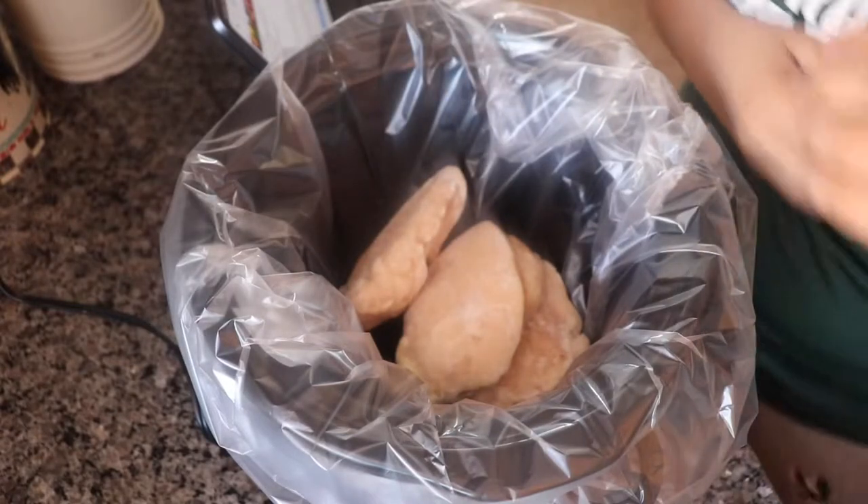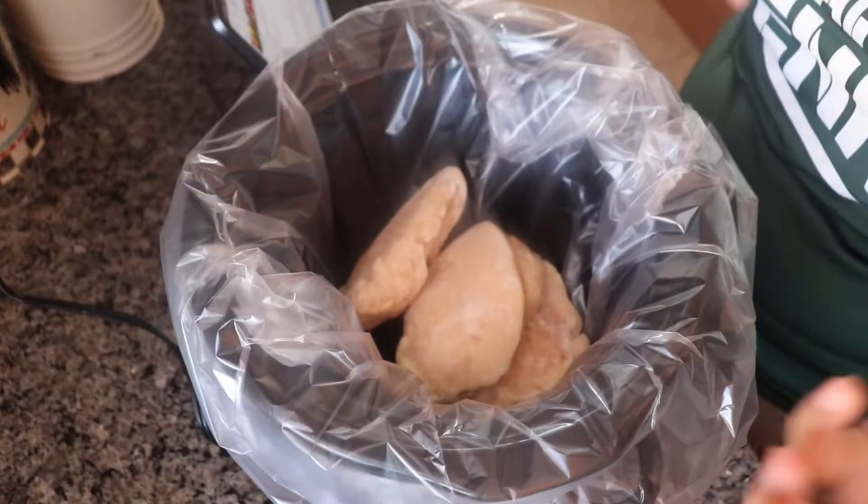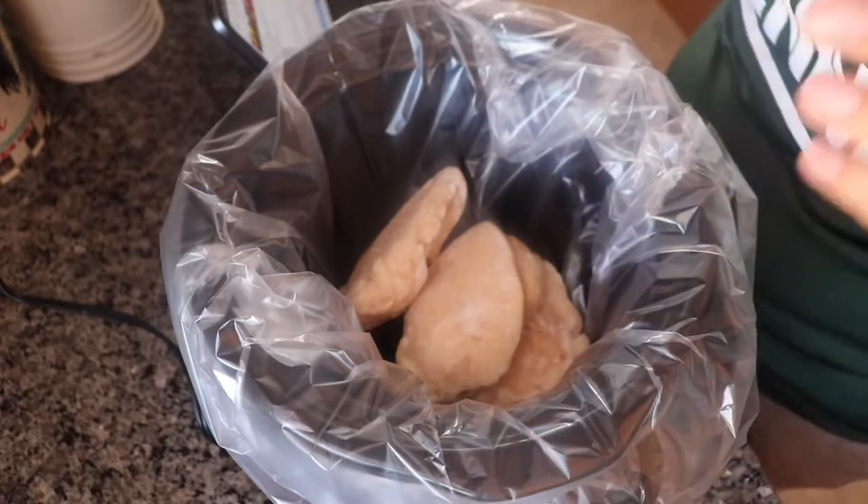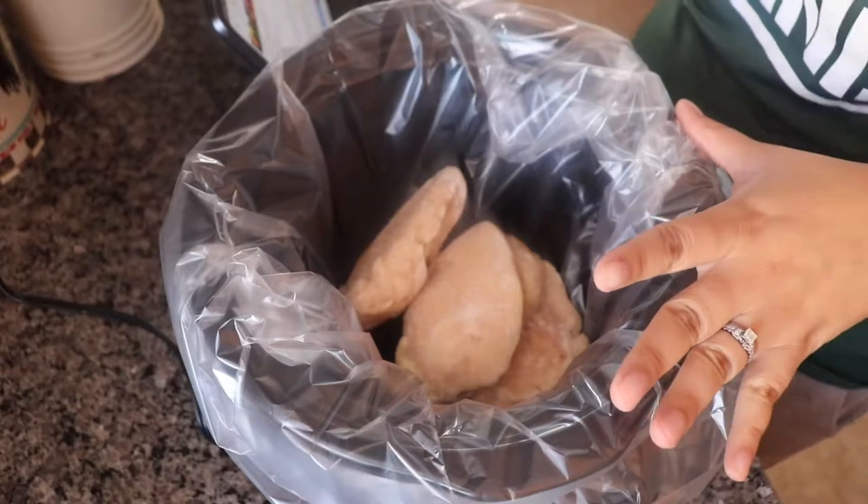I'm going to do three instead of four because my daughter's a little picky eater, so she'll probably try it but not eat it — but this is for us. Then we're going to do a cup of chicken broth.